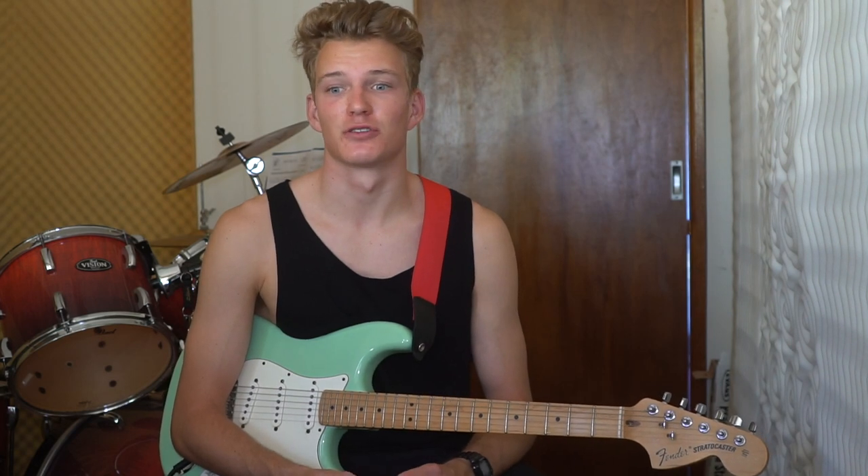G'day everyone, welcome to the tutorial for Bad Habits by Dune Rats. Before we get into the tutorial, make sure you like and subscribe. If you have any tutorial suggestions, let me know down in the comments. Also check out my second channel — I'll put the link up in the corner and in the description. Let's get into the video.